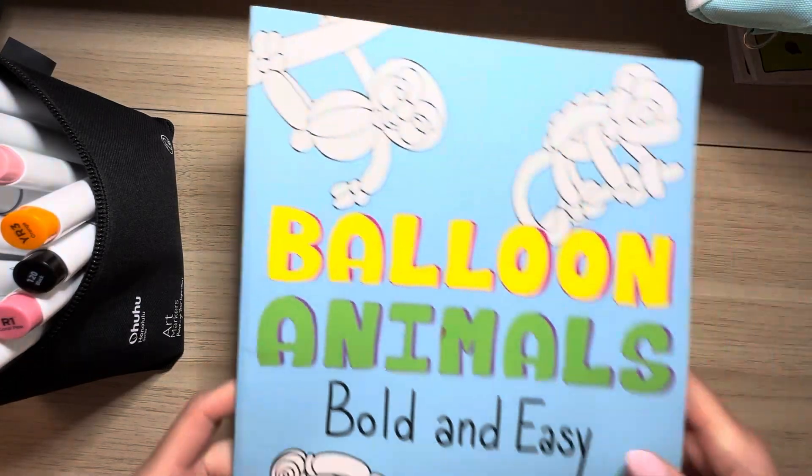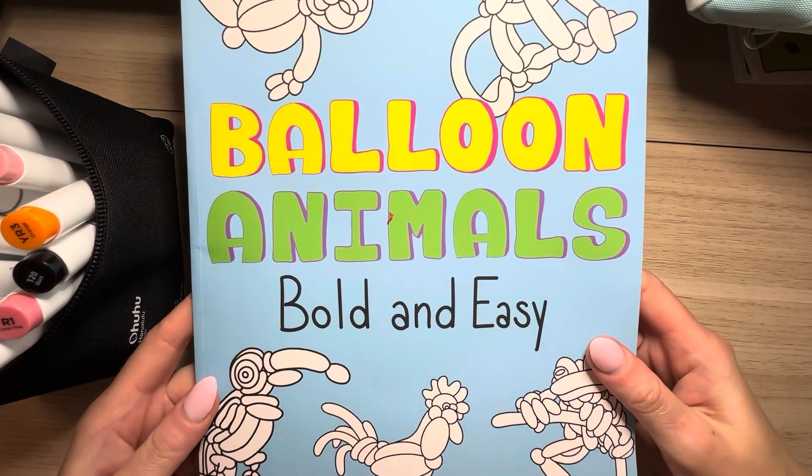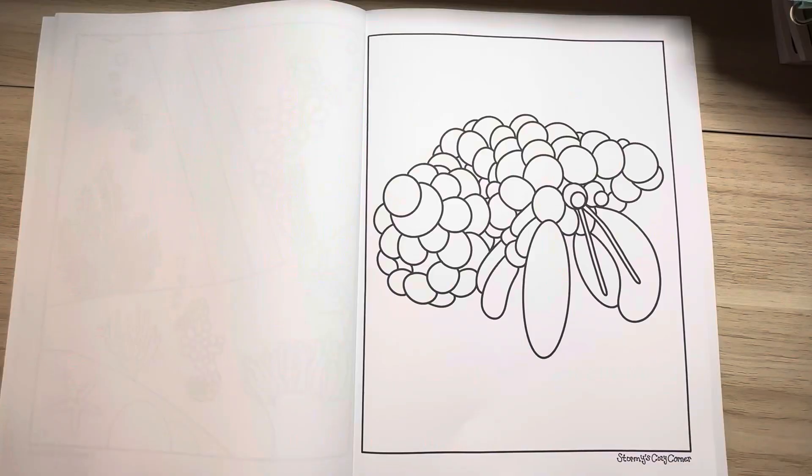Hey friends, today we're going to be coloring in my Balloon Animals Bold and Easy Coloring Book. Let's get started — today we're going to be coloring in this cute balloon crab. Enjoy the video!